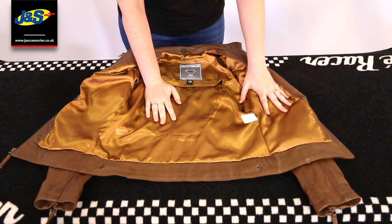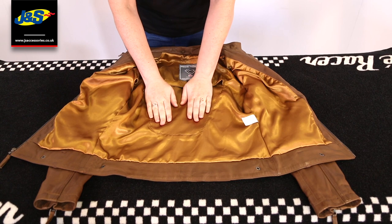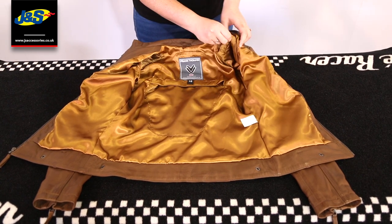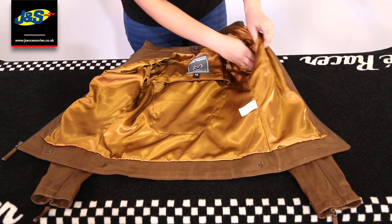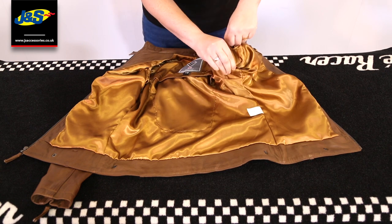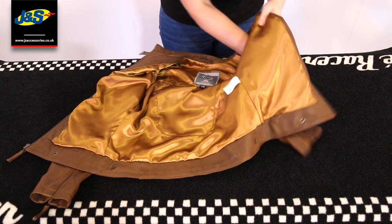There's no actual back protector and no armour that comes with this jacket, but you do have the pockets for it. You've got the pocket for the back protector here, the pocket for the shoulder armour, and the pocket for the elbow armour here, which we sell separately. You can come into the store or get them online.